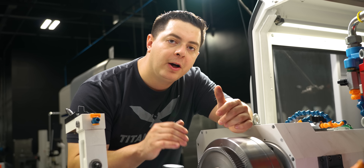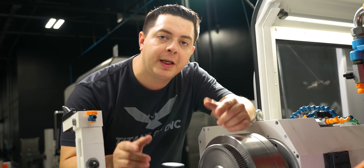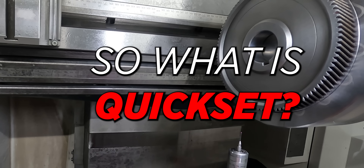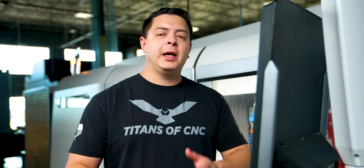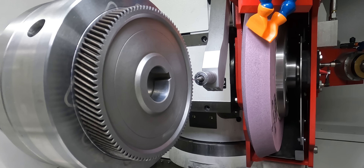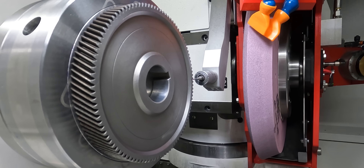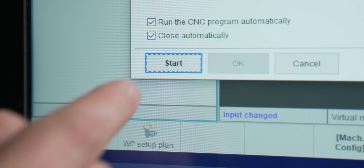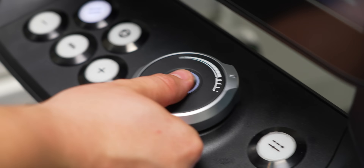With my ID, OD and faces all running true I can use Quick Set to get into grinding. So what is Quick Set? On the S33, once you calibrate your grinding wheels and you touch them off to your cross, you come back in and probe that cross in the exact same position that you touched your grinding wheel to. Now your probe is calibrated to your wheel, so you can go ahead and probe your part in X and Z and go ahead and start grinding.